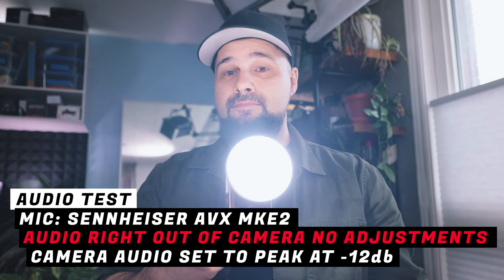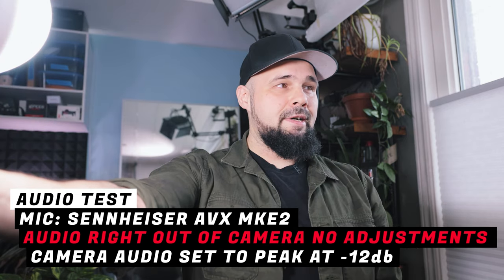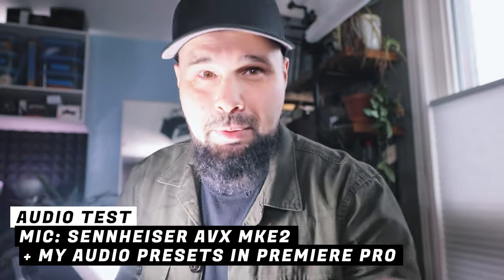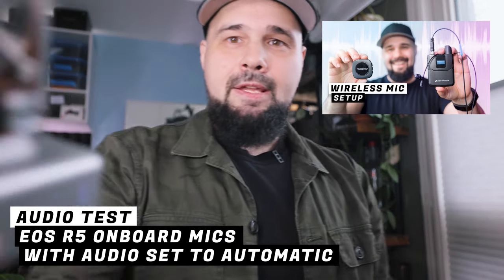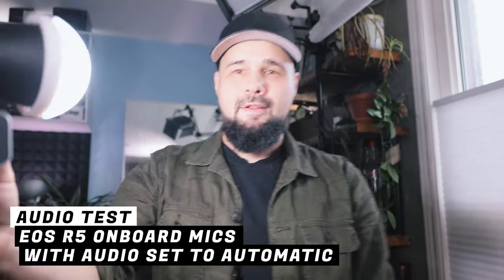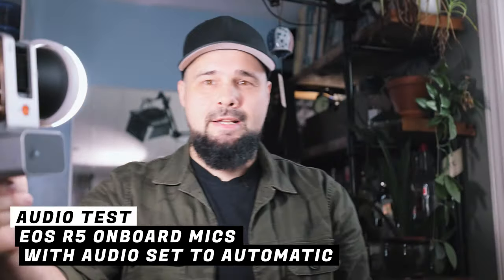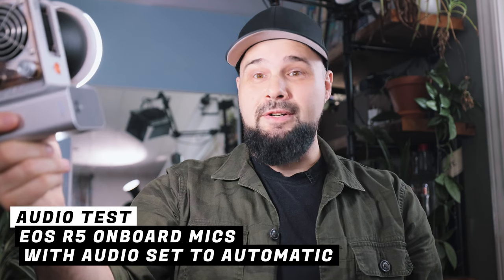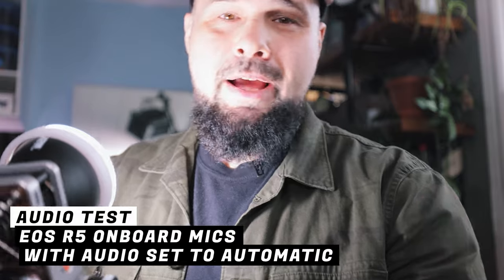If I hold it at arm's length — which is how you'd usually be filming with it for vlogging — can you hear it? Now let's set the camera to automatic audio to see what it sounds like. We've switched the audio from manual to automatic. If I'm filming myself at a distance using a 16mm lens zoomed to 35mm, can you still hear the fan noise? You never want to be filming with your camera on automatic audio anyway, but there's that test.